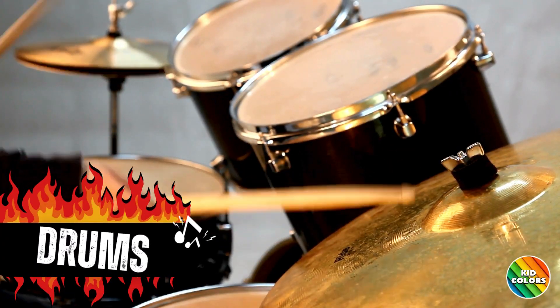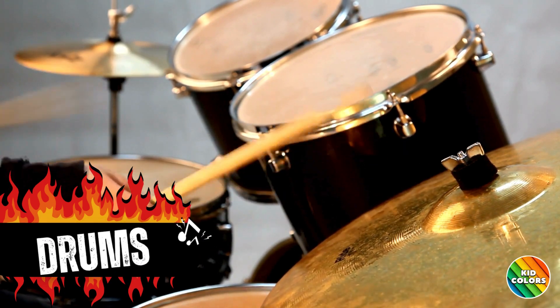Next, we have the drum set. It goes boom boom boom when you hit the drums like this.